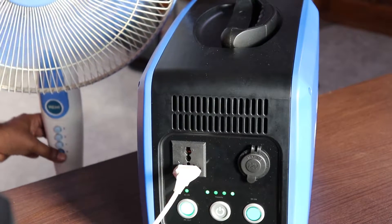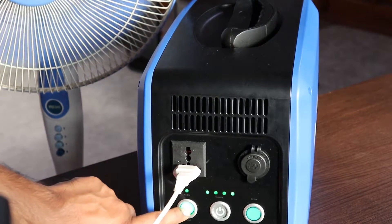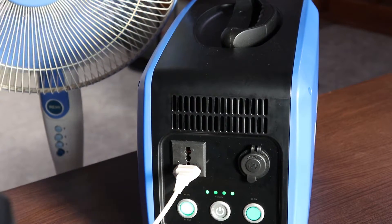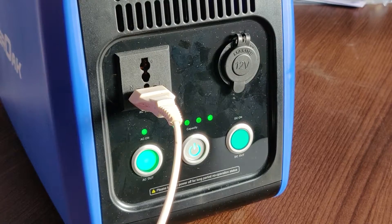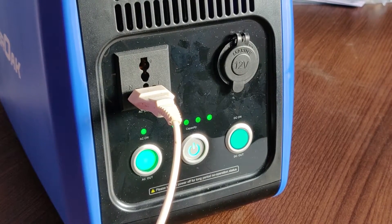Now you might be wondering if this is the right device for you. For example, if you live in an apartment as a bachelor and you don't want to change any wiring in your home and you just need a backup supply — maybe to run your computers or your TV — you could just put an extension cord on this and start using it without any modifications.